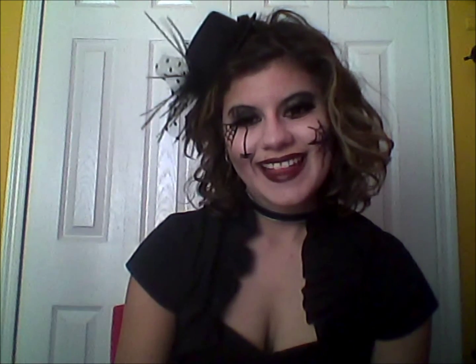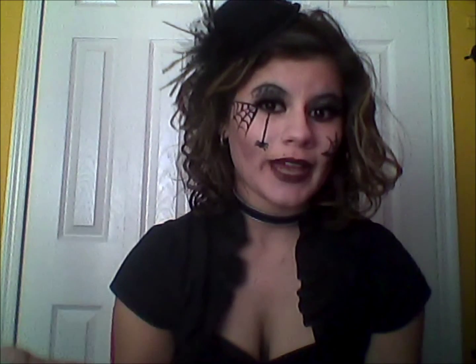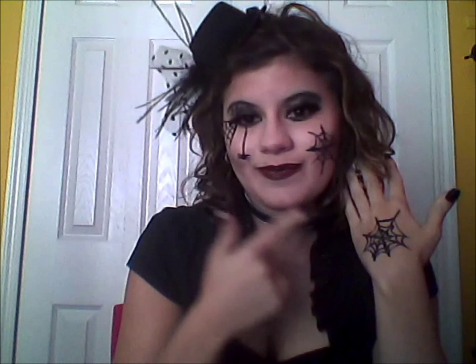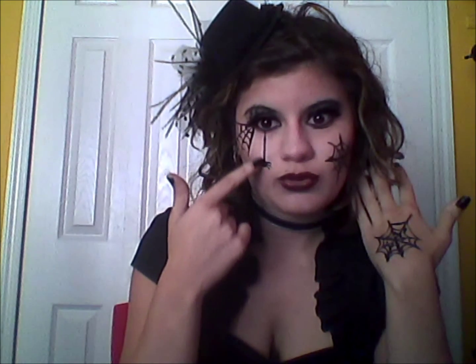Hello there. Spiderella here — actually, just Ellie — and I came up with that Spiderella makeup. I did do some spider webs here, here, here on my hand. And I also added a little spider dragging down to my eye.